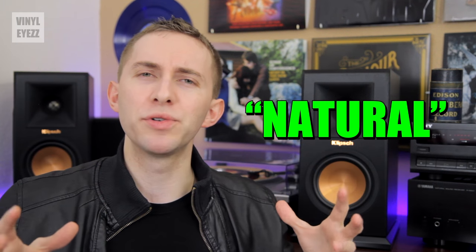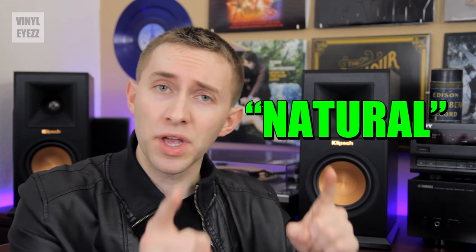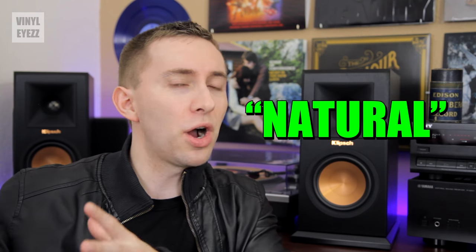The biggest question is of course how do they sound? There are lots of adjectives I could use, but the main word that comes to mind is 'natural.' These speakers produce a sound that is very natural — it's not too bass heavy, but it's not too crazy on the treble either. Being reference speakers, they're very similar to the R15PMs in that they simply get out of the way and allow you to hear the music exactly as it was meant to be heard.